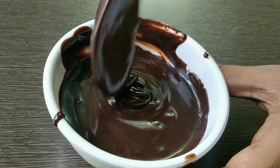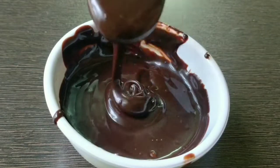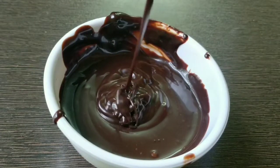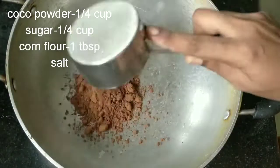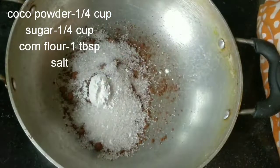I'm going to use the chocolate ganache for the cake. I'm going to use the cocoa powder, condensed milk, fresh cream — 1 cup condensed milk, 1 cup cocoa powder, 1 cup of chakrai, 1 tbsp cornflour.